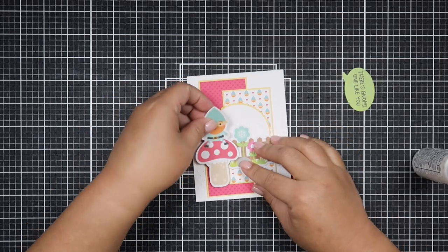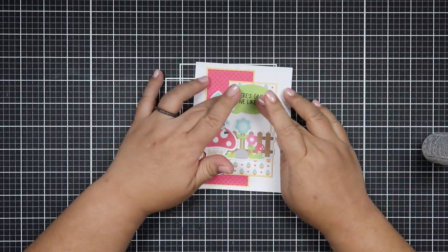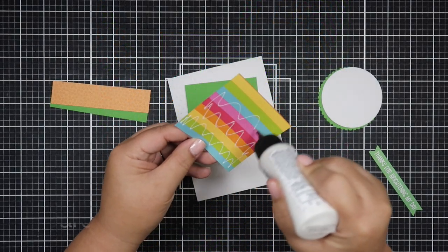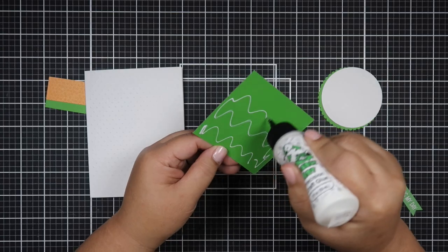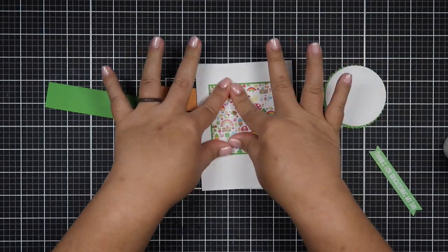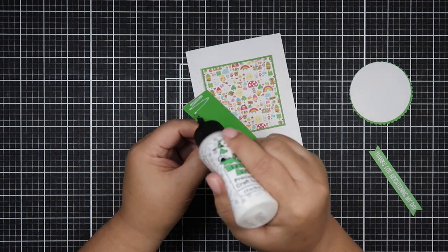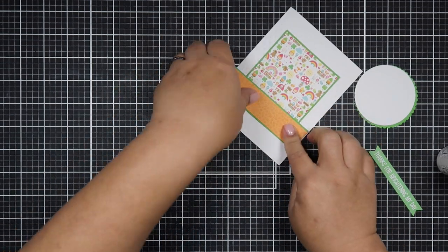Next week, the fourth Sunday of the month, we'll have a Shop Your Stash collab as well. You're more than welcome to join — just use hashtag #ShopYourStash or #UseYourStash. All the info will be in the description below. You just have to create any projects using your stash; you don't have to make 10 cards or anything like that.